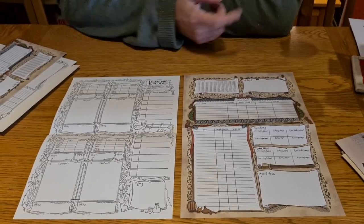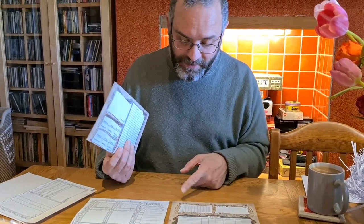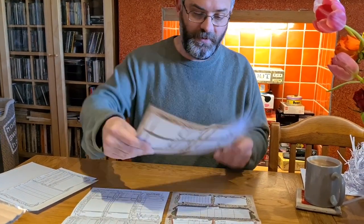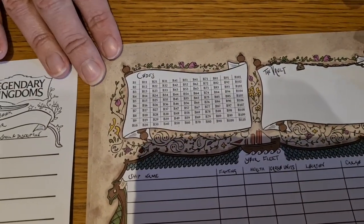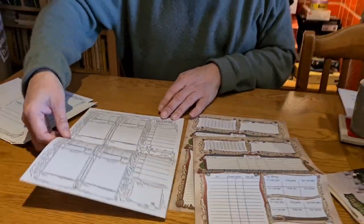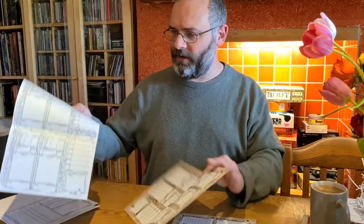There are two of them specifically, because this one has got the codes for book one and this one has the codes for book two — which if my camera is really detailed, you'll be able to see they're all B's and the other ones are A's. So you've got a choice: if you prefer the cleaner look of black and white, you can go with black and white; if you prefer colour, you can do colour. No one is going to be mixing and sticking them together. Don't do that. That's everything — that's all we've got.